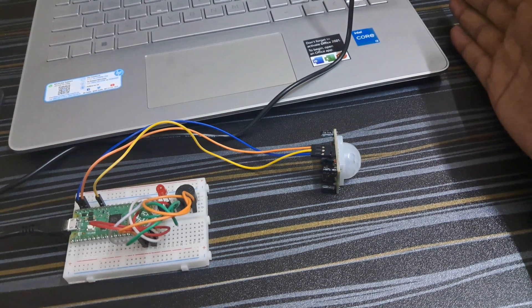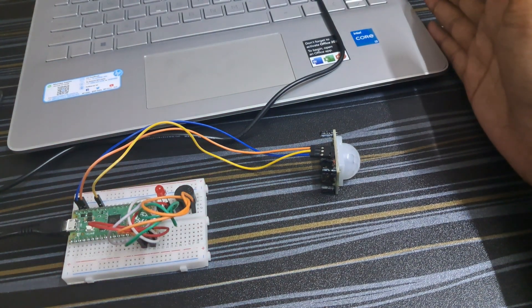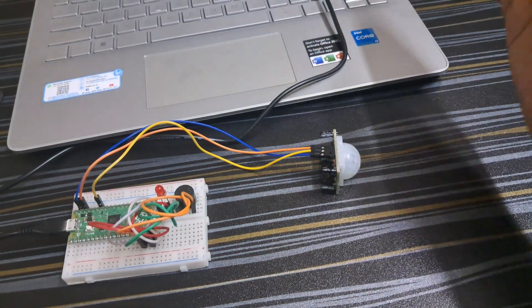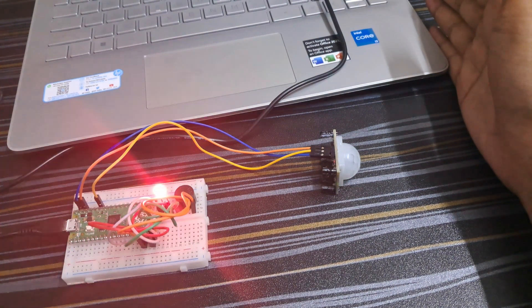After uploading the code, you can see that my sensor is working. It can be used for any anti-theft detector system.